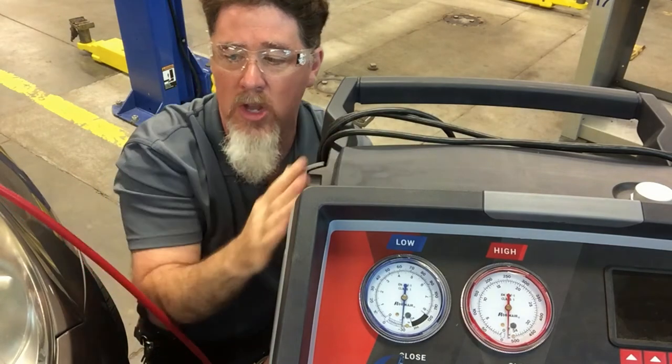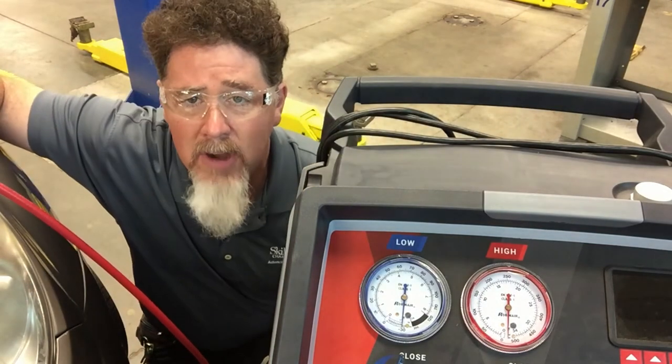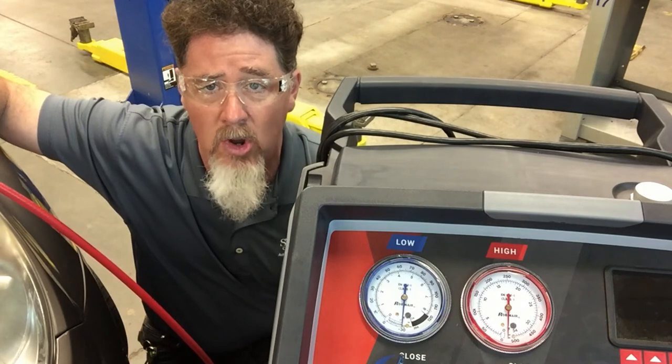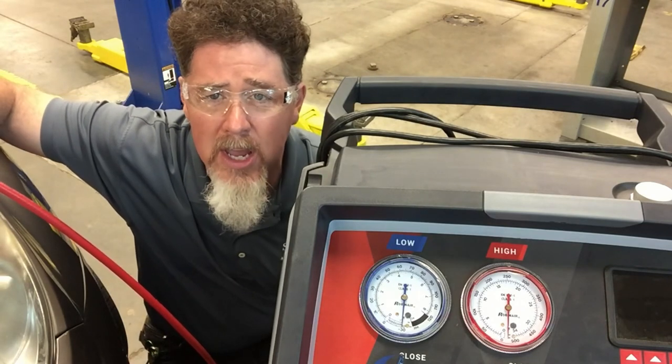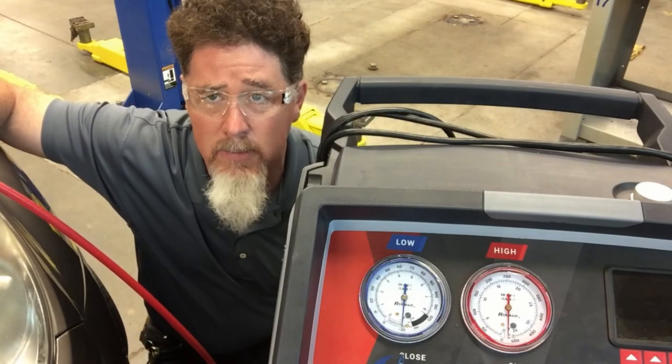I went ahead and hooked this up to a 2011 Chevrolet vehicle which was low on refrigerant, so I pulled all the refrigerant out and then evacuated it for about 15 to 20 minutes, and then I shut the system off — and that was yesterday.